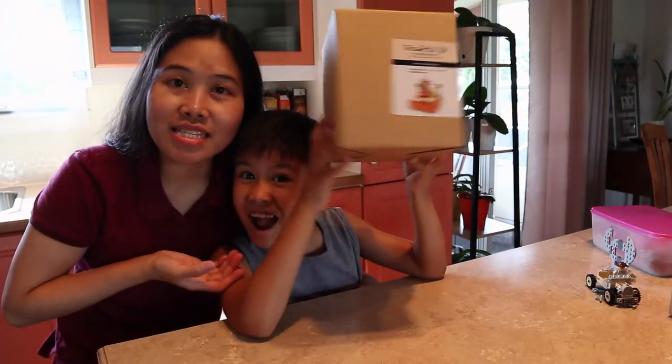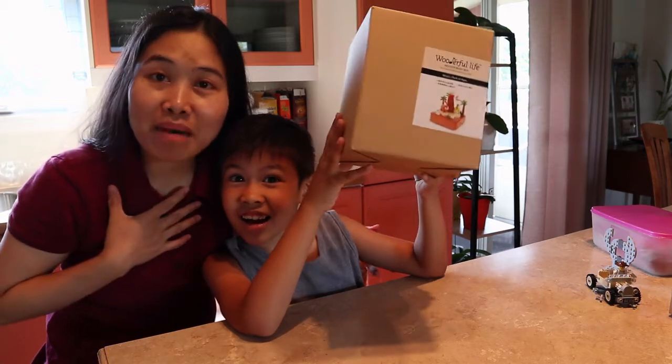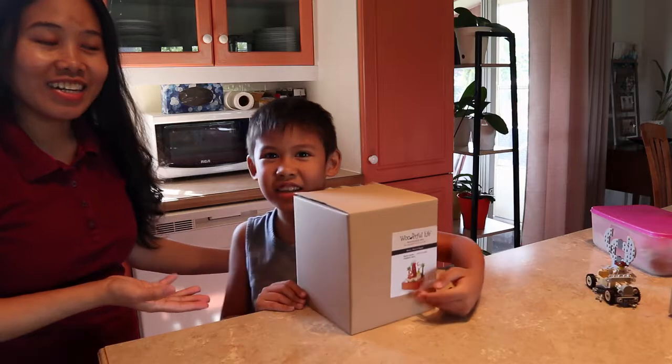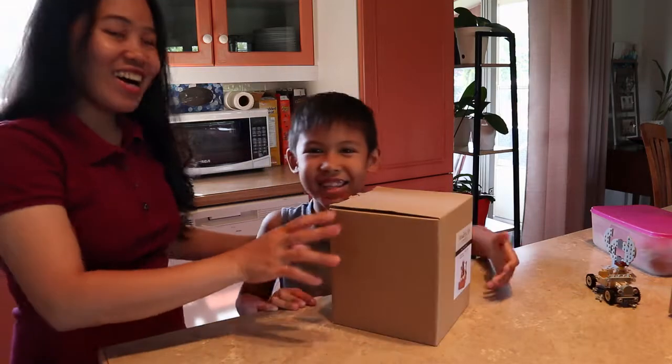Hello everyone! My name is Mama! Nooby! And your name is... Zachy!